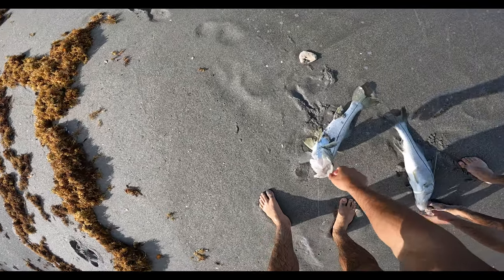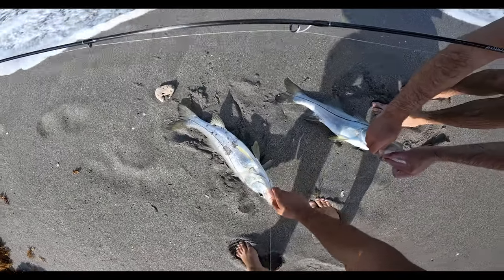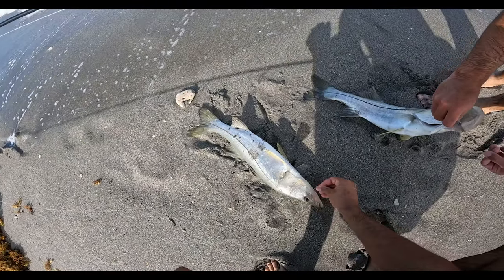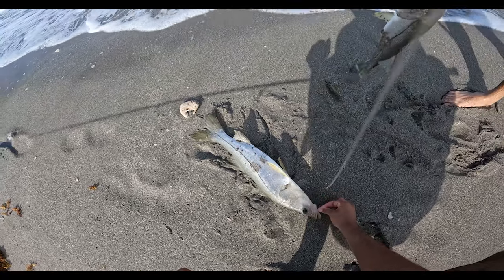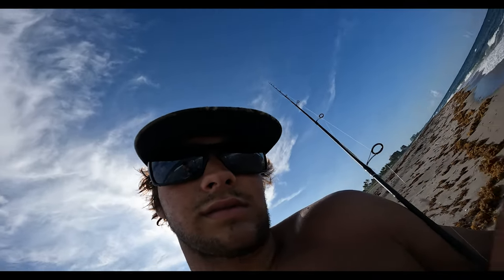Oh, I hate when they get in the sand. Sand snook! This one was about to parade. Hold up — the dink double! Look at those dinks. Those are Hobe Sound snook!